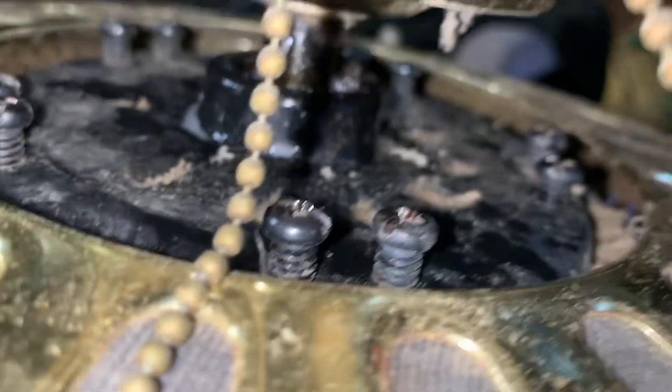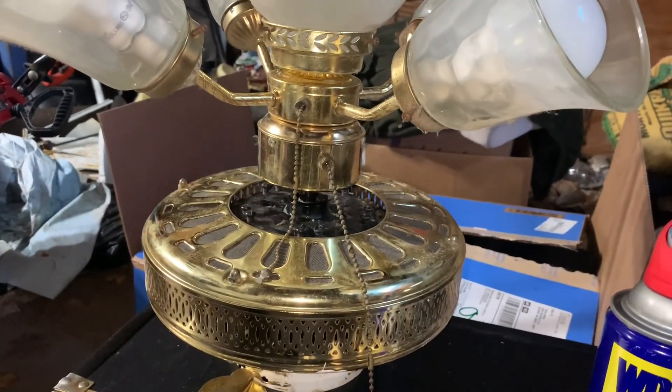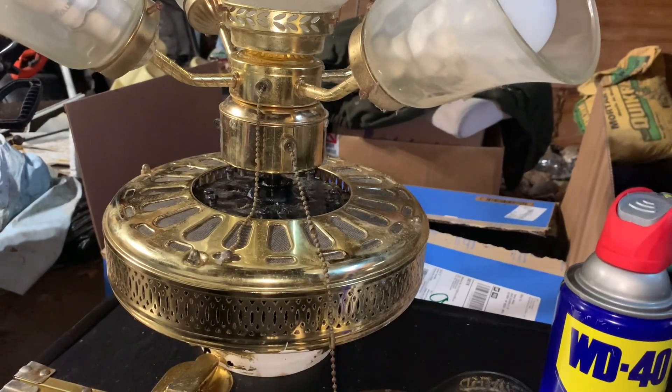As you can see, I did spray WD-40 onto the bearings. I'm about to get off this video.